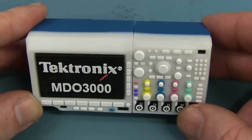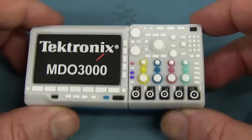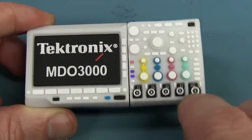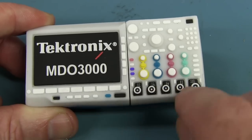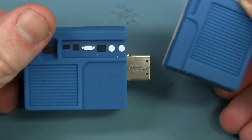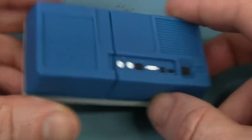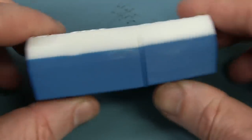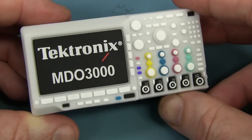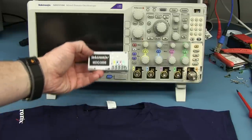Oh my goodness, check this out — that is so cute! Tektronix MDO 3000, little mini 3000. They've even got the N connector bigger than the BNCs — they've got it right. And it's a USB stick! That is just fantastic. I have never seen something like that before, especially in that sort of format. That is absolutely enormous but it's cute to just sit on your desk. I love it. Nice bit of swag and it looks just like the real thing.